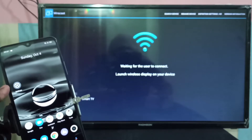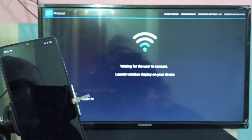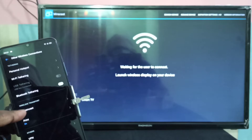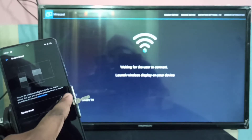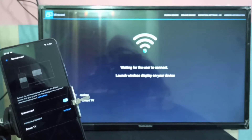Here you can see the icon of the Settings app. Tap on that, then tap on 'Other Wireless Connections'. You can see that option here — tap on that, then select Screencast.